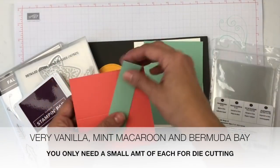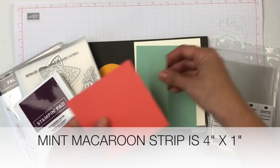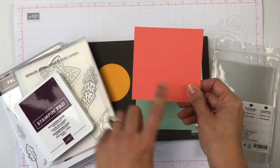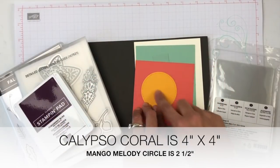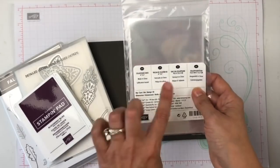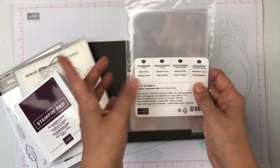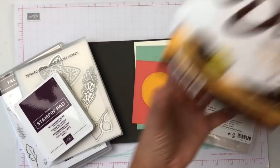We will use some Mint Macaroon, and I will be placing some of these measurements at the bottom of my video in just a little bit. We will use Calypso Coral and also Mango Melody, and you will need a circle of that. We will also add some cell phone bags — whichever you have are totally fine, these are four by six — and to make it fun, add some chocolate.